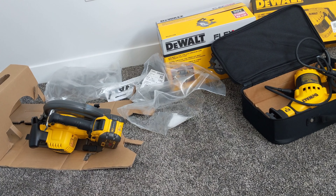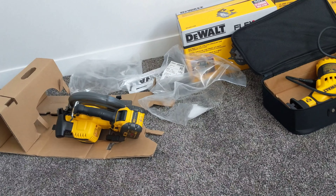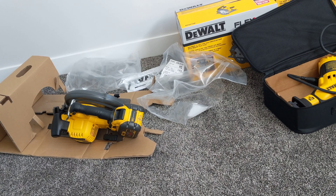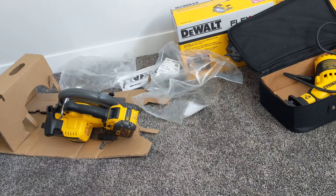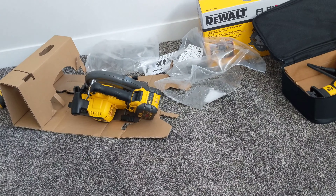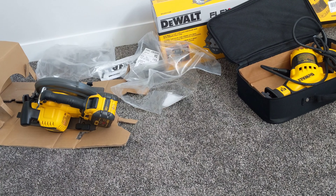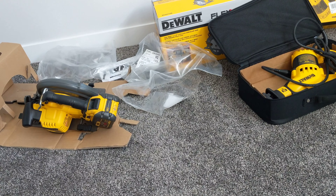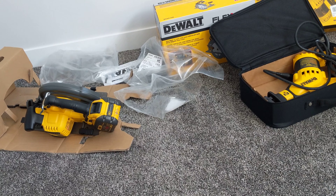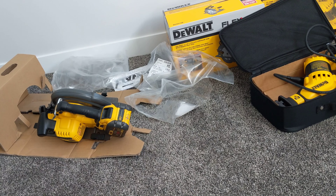This is about the Flex DCS 575 circular saw, as you could see in the video I uploaded a couple days ago about the unboxing. I have a surprise — that saw doesn't work. At that time I didn't have the battery and could not put it to work.